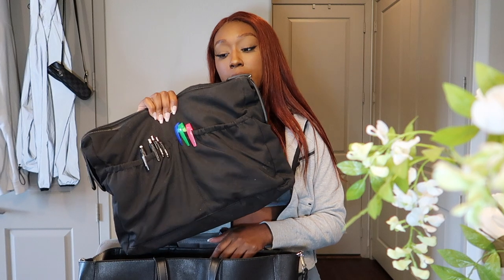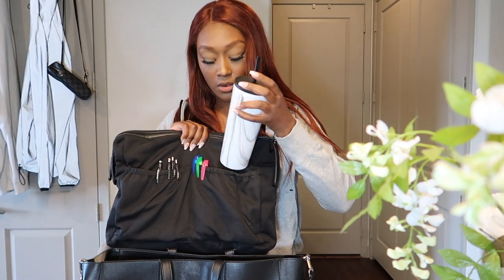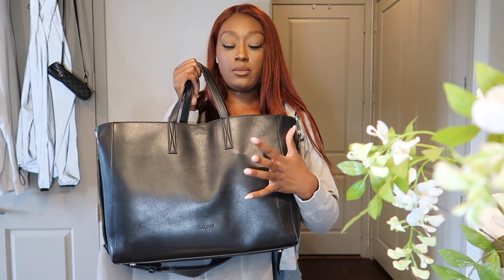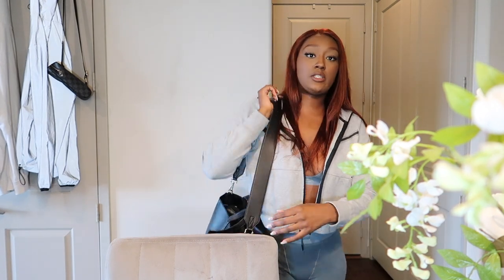I took a lot of things out of this bag because I was carrying around too much. Right now it has my laptop, my agenda, chargers, and just little stuff that I use. But with it like this, I can still put my cup in there — I know that was a question you guys had. The cup does fit in here. It's not hanging out or anything, you can see a little bulge but it's not a big bulge and it doesn't feel heavy.